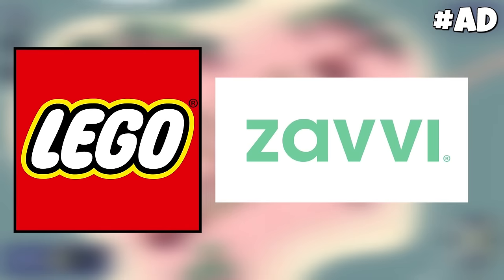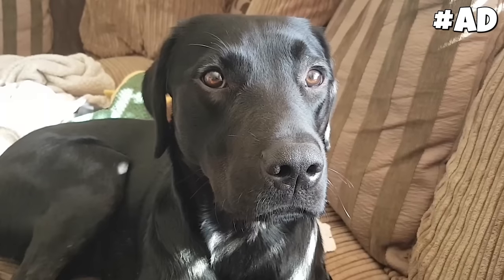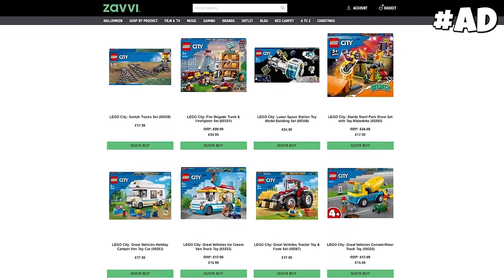If you're a train fan, check out today's amazing sponsor, Lego and Zavi. So Paddy, it's nearly your second birthday — any idea what you want? A Lego City set from Zavi.com so you can be an engineer just like your dad. Well, there's quite a few sets to choose from. What's your favourite, Pad? I'll get you the train one.